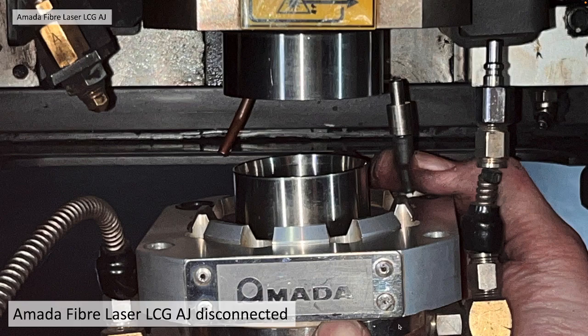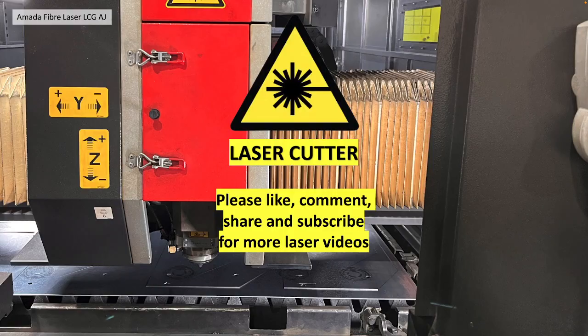It should now be possible to remove the head completely. Thank you very much for watching — please like, comment, share and subscribe for more laser videos.